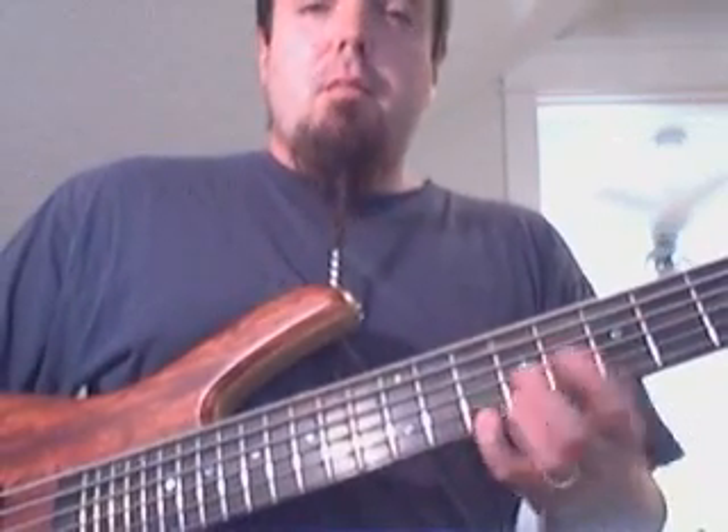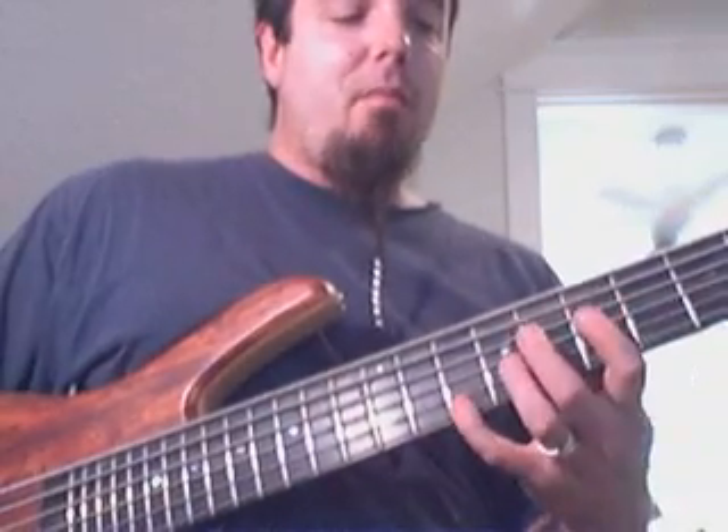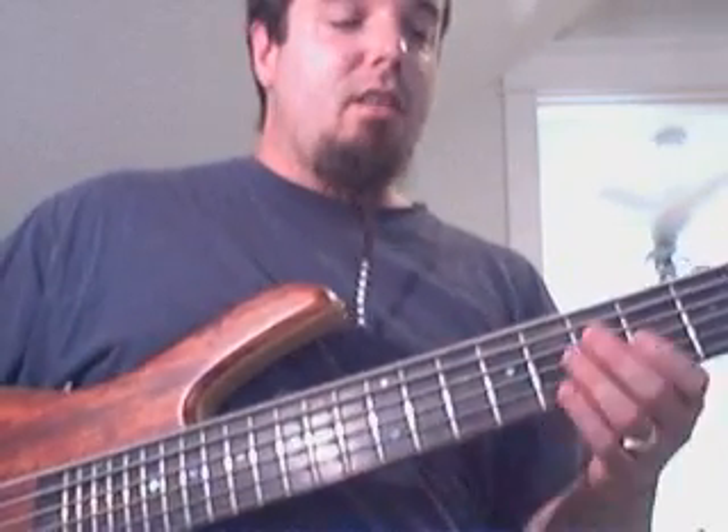You can also take that fifth pattern — say from the spread of a ninth, one, five, nine — and move that around to get some interesting lines as well.